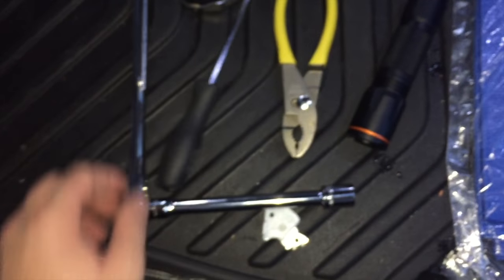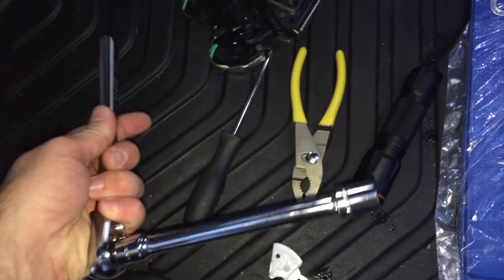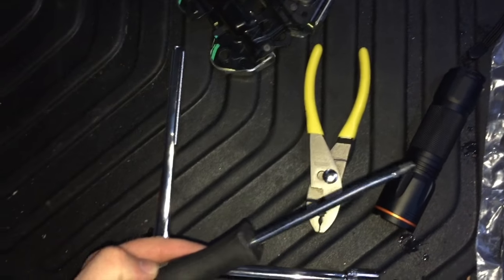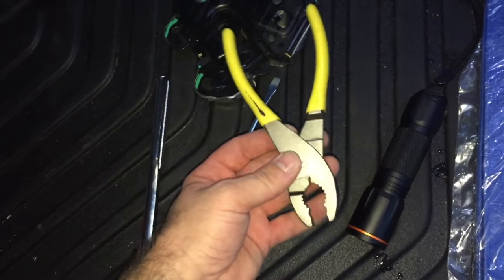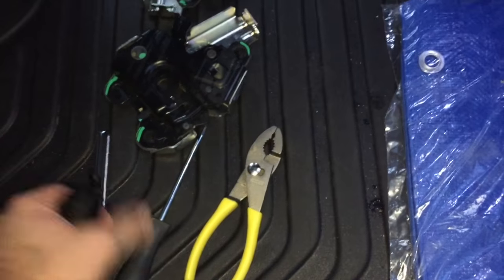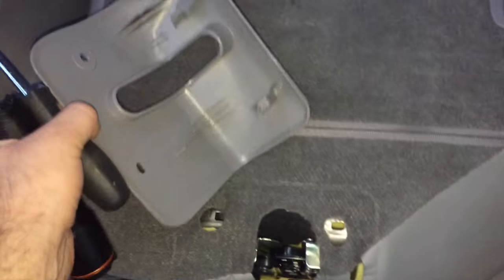To fix this you'll need three tools: a half-inch socket with an extension, a flathead screwdriver, and needle nose pliers. A flashlight is also helpful for taking this part apart.